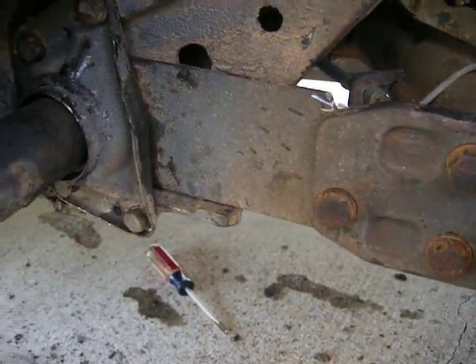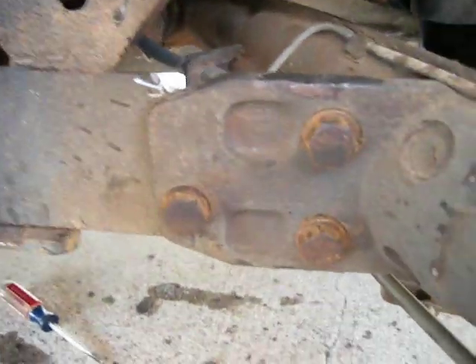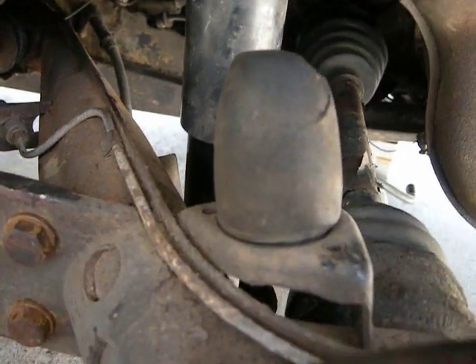All back together — all four bolts up there, three bolts there, shocks back in place, bump stops there.